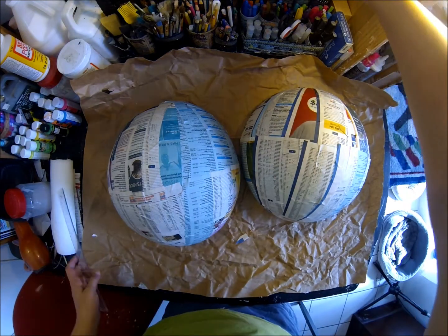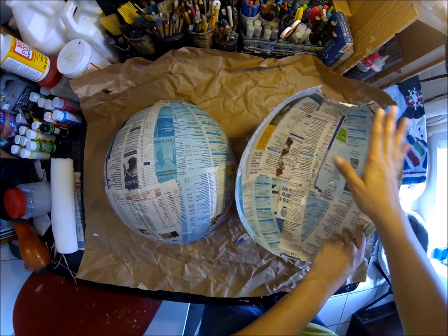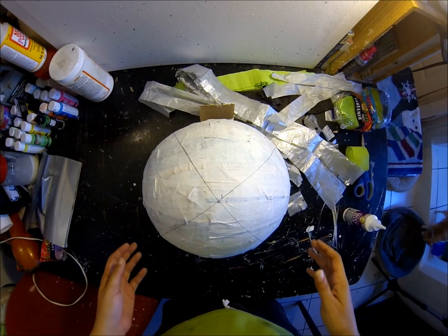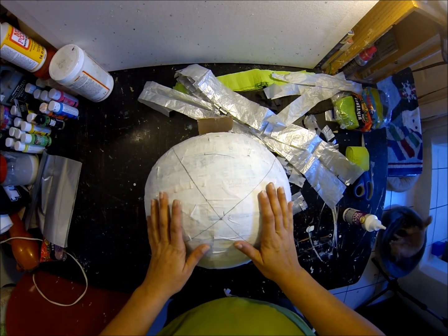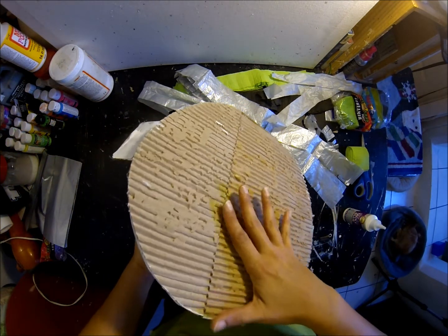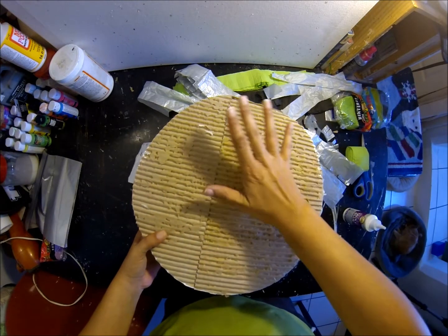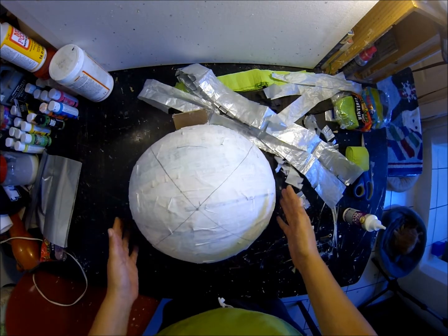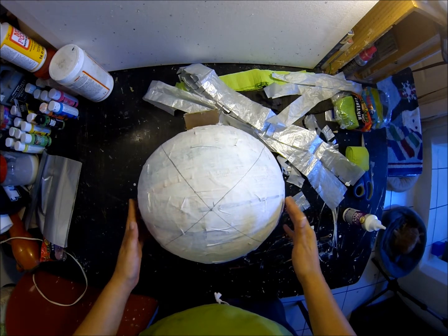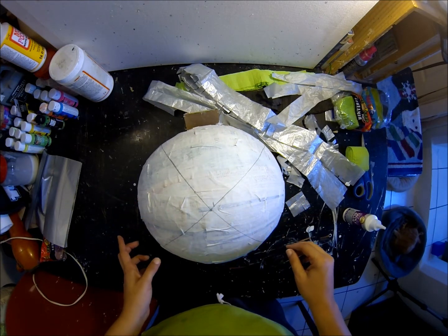Now from here I'm going to get my cardboard, put a piece of cardboard on the back, and then I'll be back. Okay, here I am with the Ben 10. I went and cut that circle in half, put on a backing, and here is the front. Now I'm going to go ahead and decorate it.